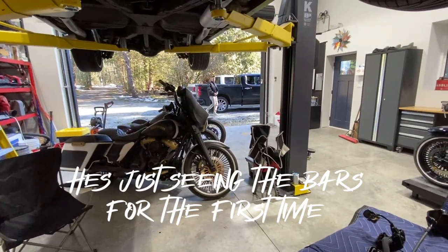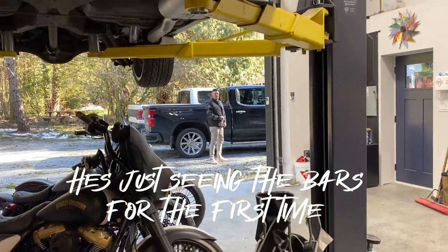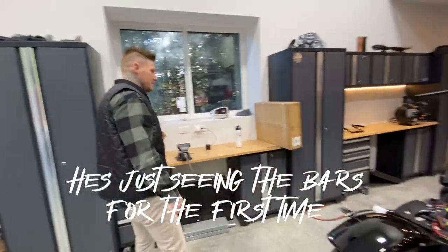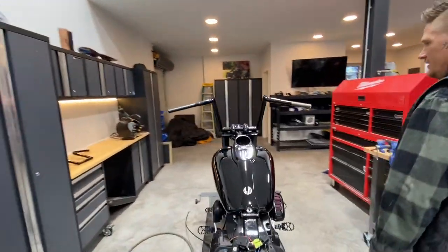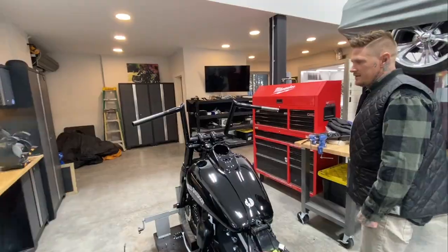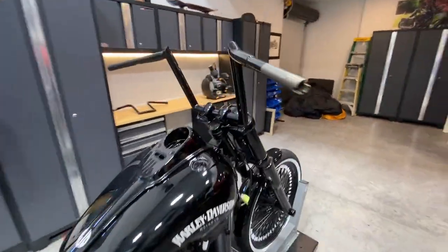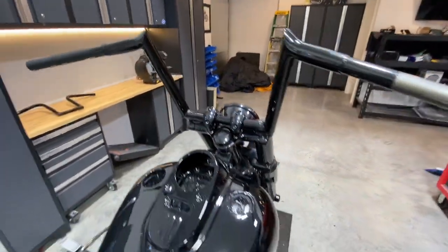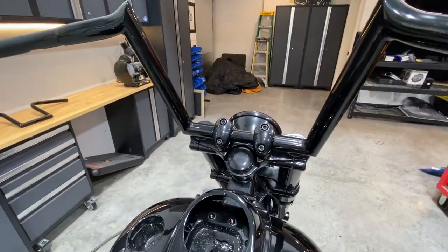My brother's just showing up right now. What's up? Whoa, dude — those are sick! What do you think? Those are so perfect. I've just tested the bars out — they look awesome, they're nice and flush with the end of the forks and perfect height.